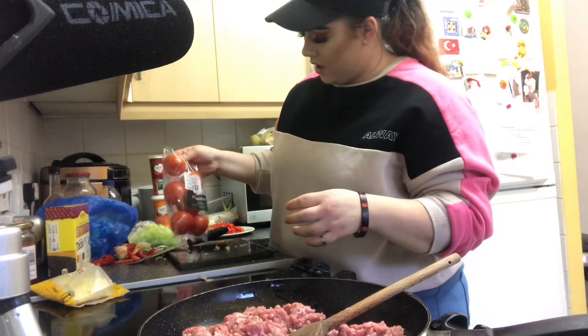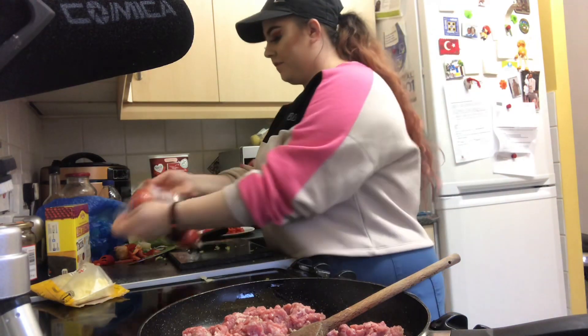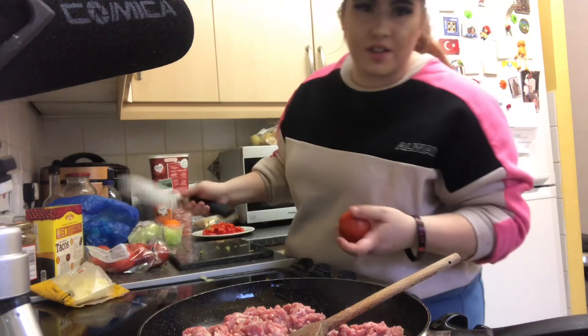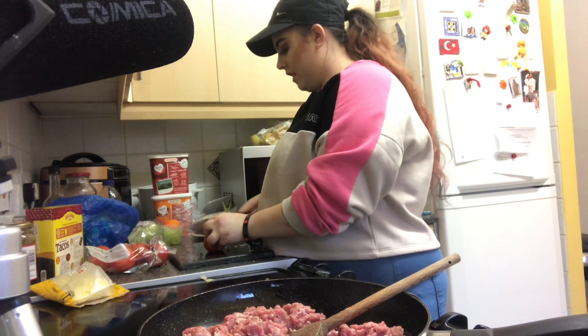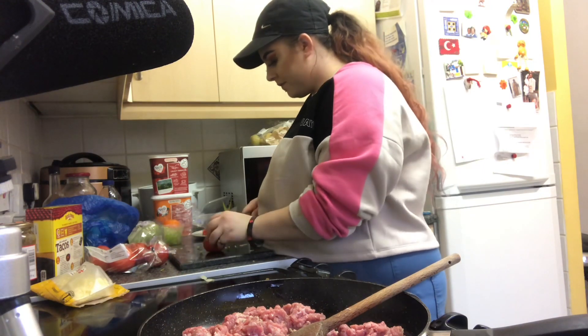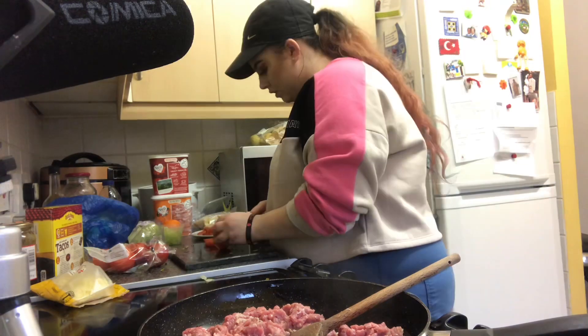We're gonna put three tomatoes inside and three tomatoes for the outside. You don't have to put tomatoes inside, but I think it's better — it actually tastes like you're having something proper.